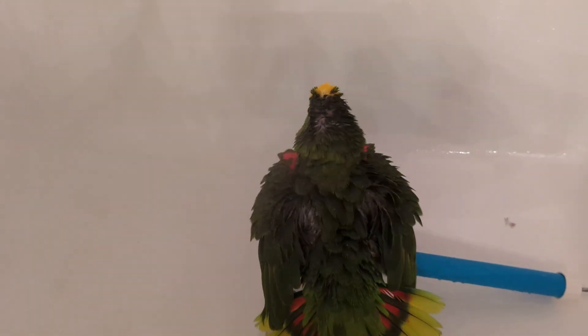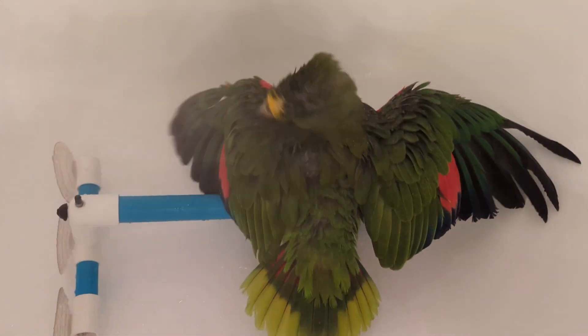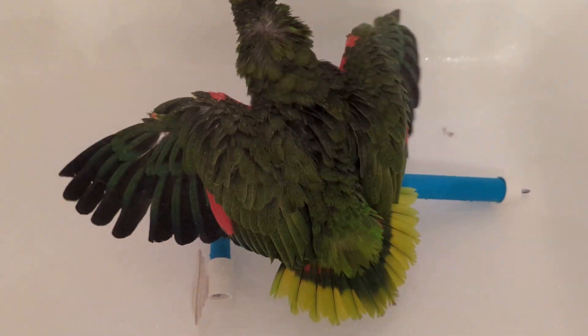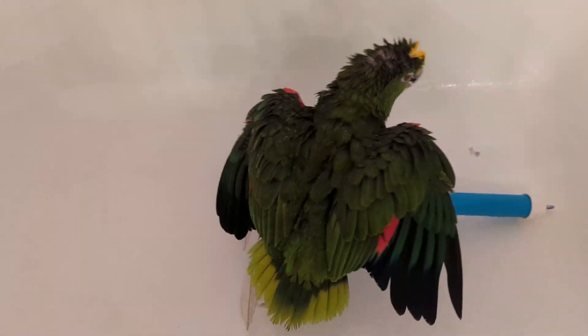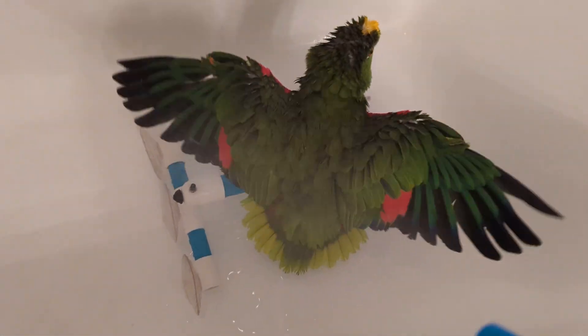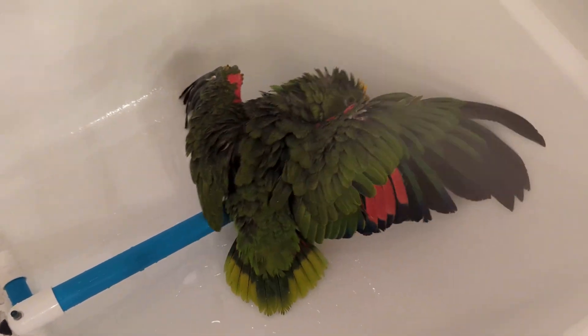He's like, I'm going to feel like a new bird. Freedom is a parrot on Amazon. He's 25 years old. Good boy. And I know I have to fix his age on our YouTube channel. Freedom, you're such a good boy.